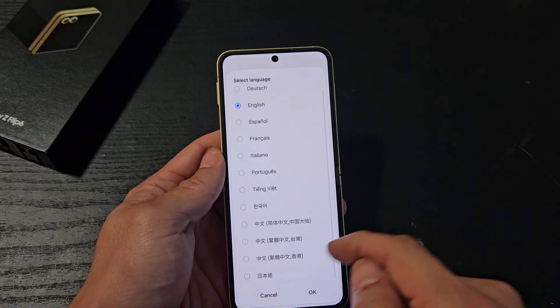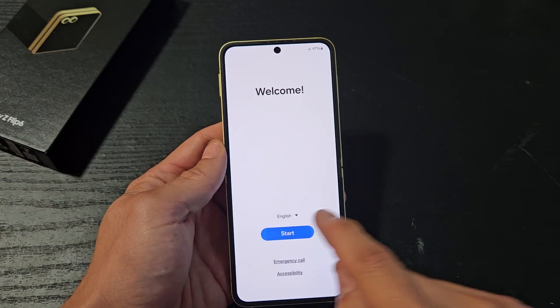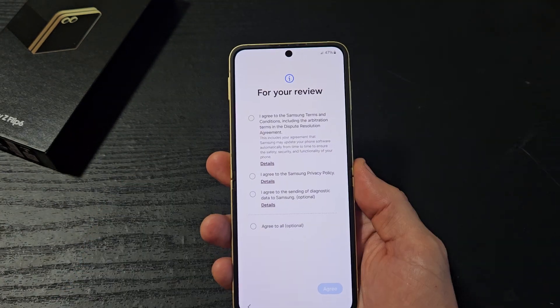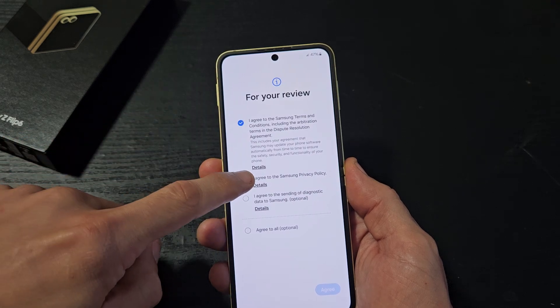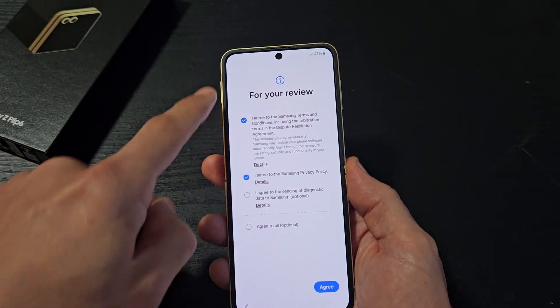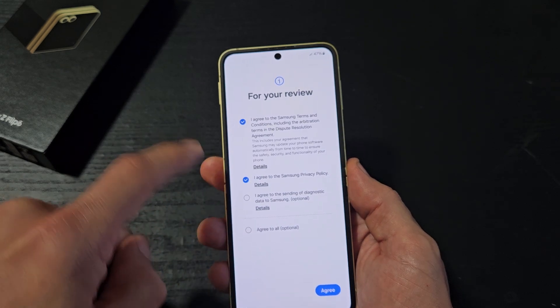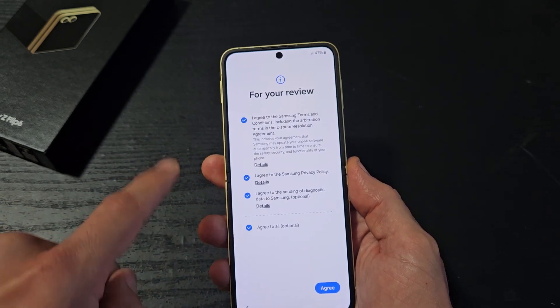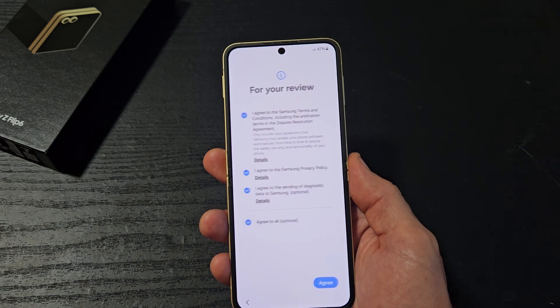From here, you want to go ahead and choose your language. I'm good with English, and I'm going to click on Start. You must select the required agreements in order to proceed. You can look at the details, but for me, I'm going to agree to all of them. I'll click Agree to All, and then tap on Agree.